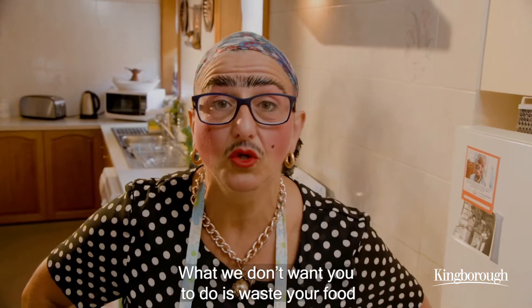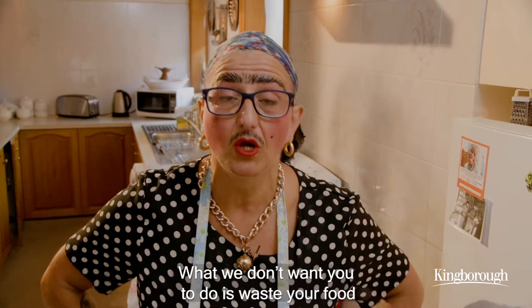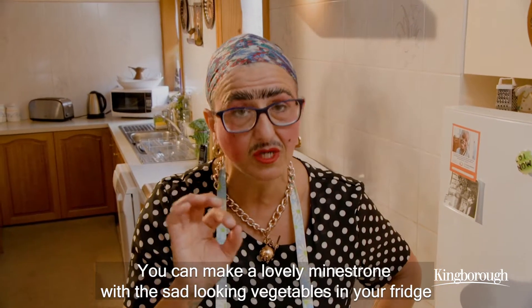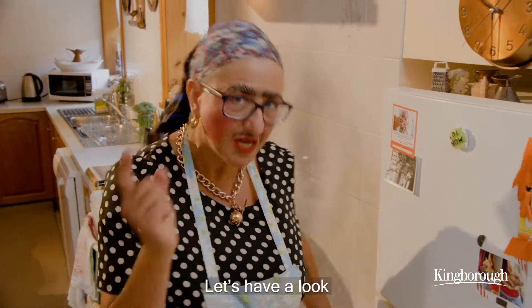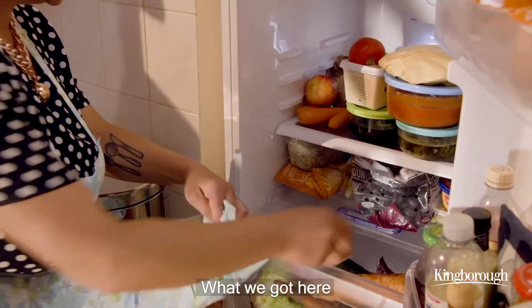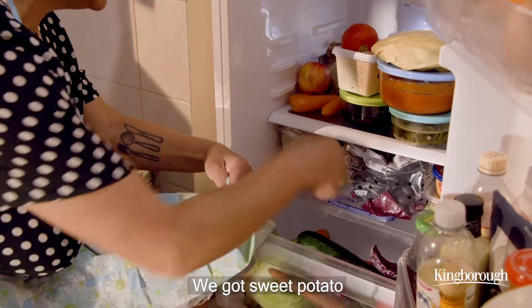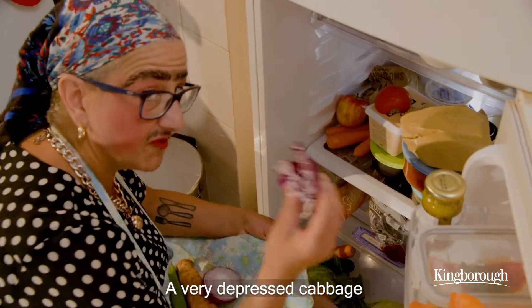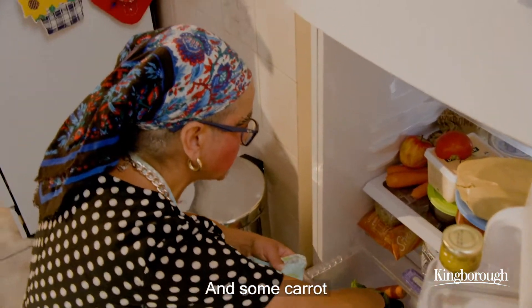What we don't want you to do is waste your food. You can make a lovely minestrone with the sad looking vegetables in your fridge. Let's have a look at what we got here: sweet potato, some zucchini, a very sad looking onion, a very depressed cabbage and some carrot.